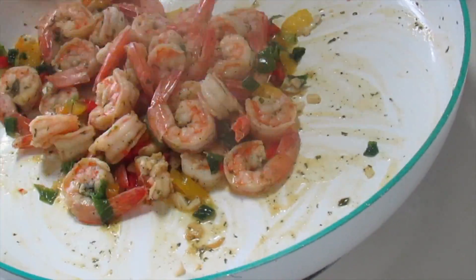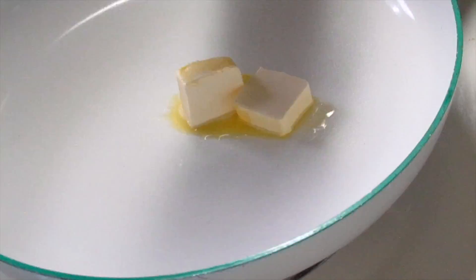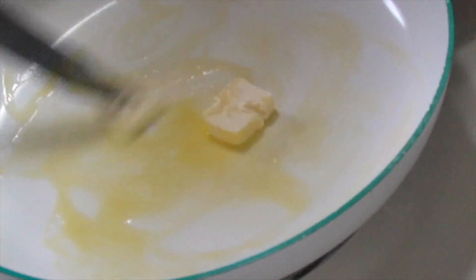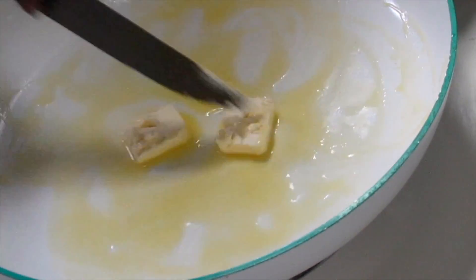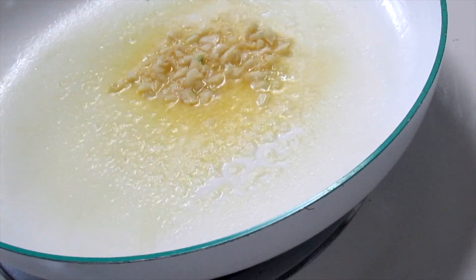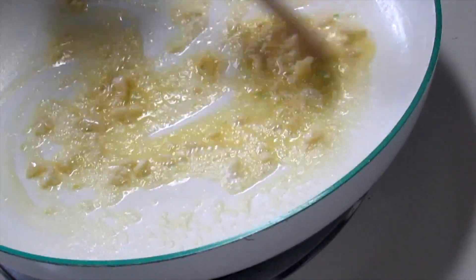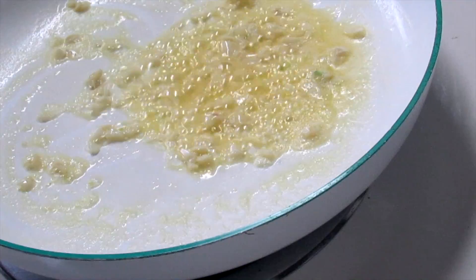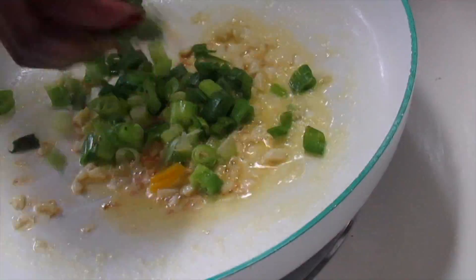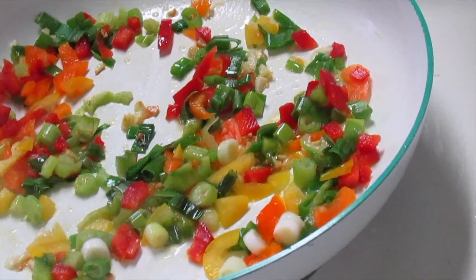I can't remember specifically how long I let that cook, but that's it — I put the shrimp in a pan and set it aside. Now I'm preparing the sauce, starting out with some butter, then adding the remainder of the garlic and letting that sauté a little bit. Then I add the remainder of my seasonings — my peppers and the green onion shallot seasoning — and let that fry up a bit before adding the alfredo sauce.